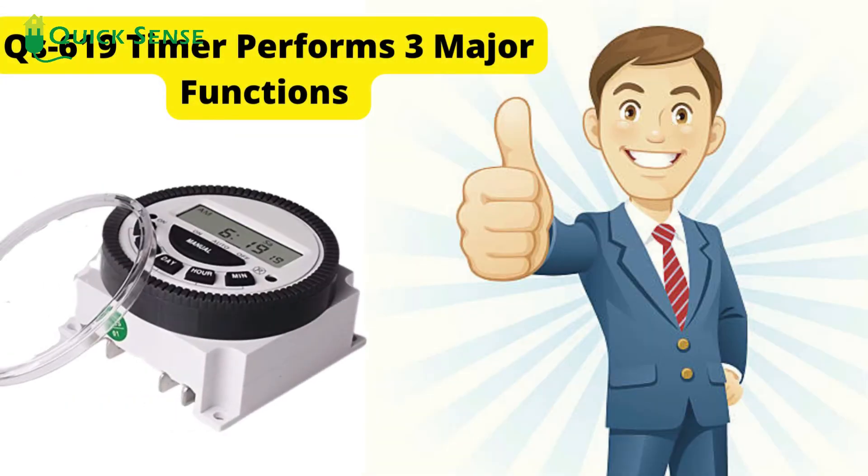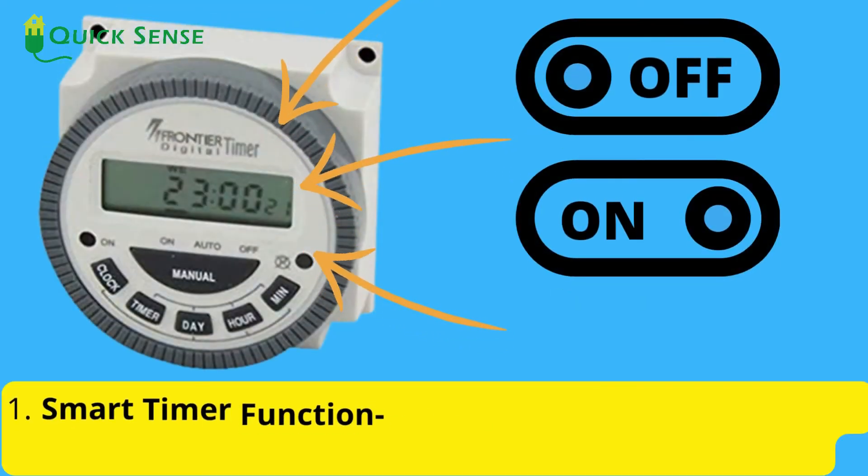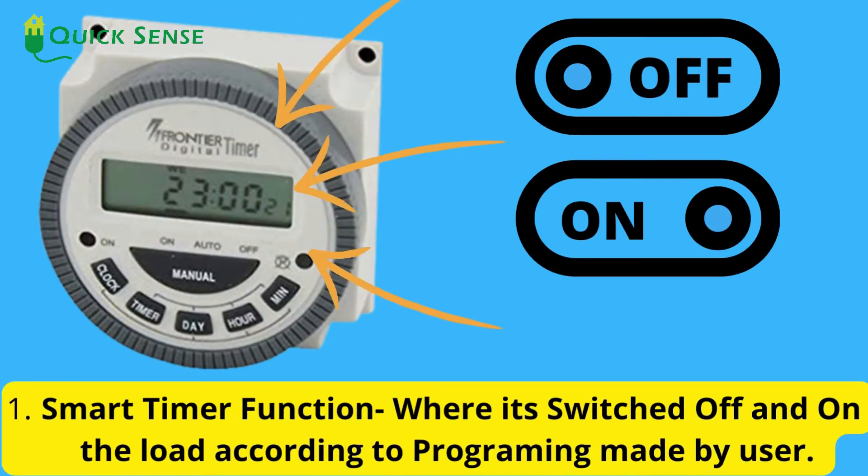The Q619 timer performs 3 major functions. Function 1: Smart timer function, where it switches the load on and off according to programming made by the user.